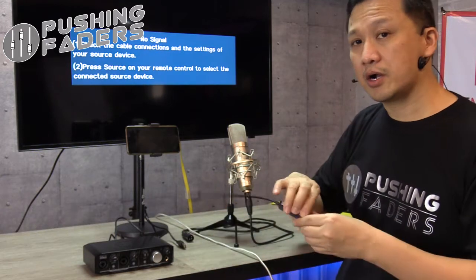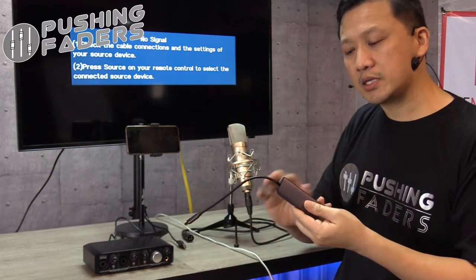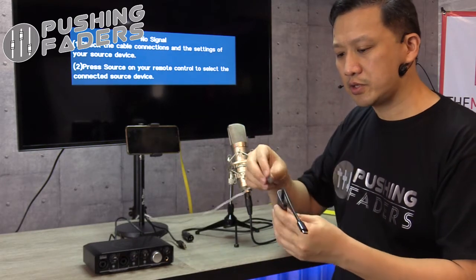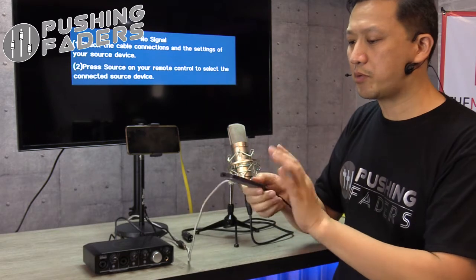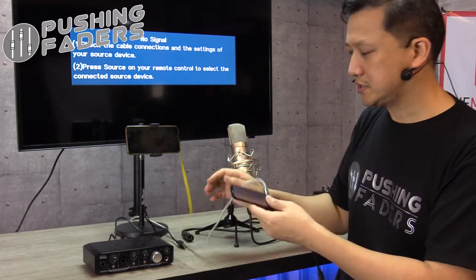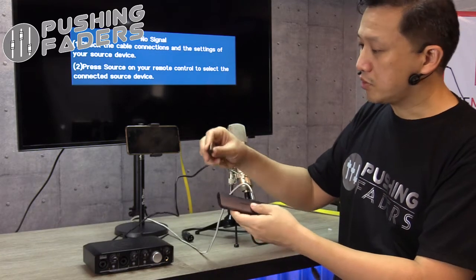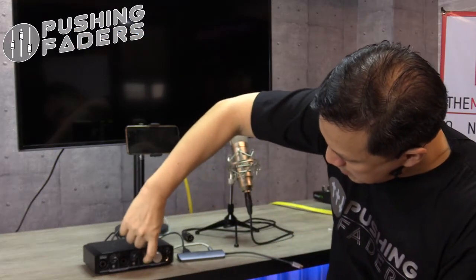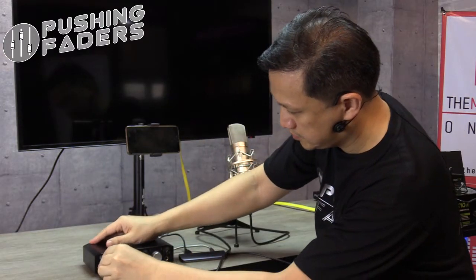That's where the hub comes in. The hub needs to have a power input so we can use our phone charger to power the electronics and at the same time send power to our interface. So we do that and connect the interface. You can confirm it's working because we can turn on the phantom power. We connect our mic — yes, we have signal there.